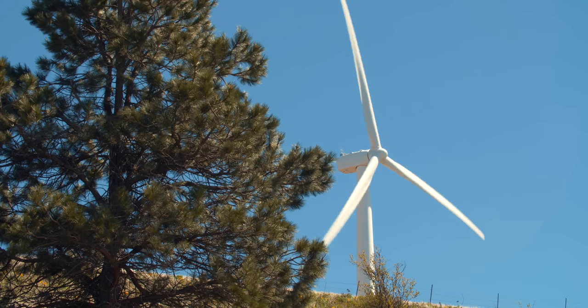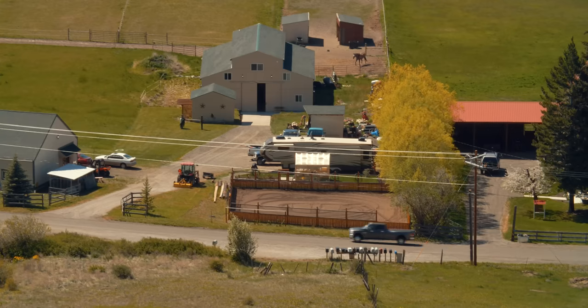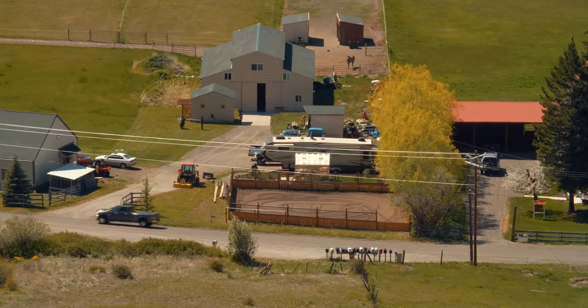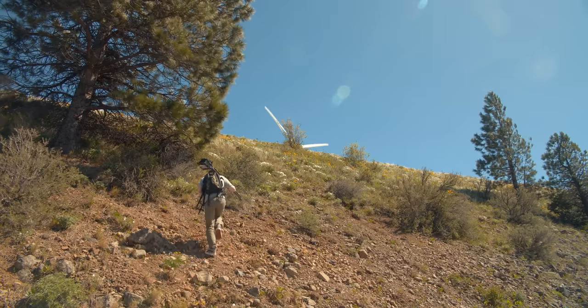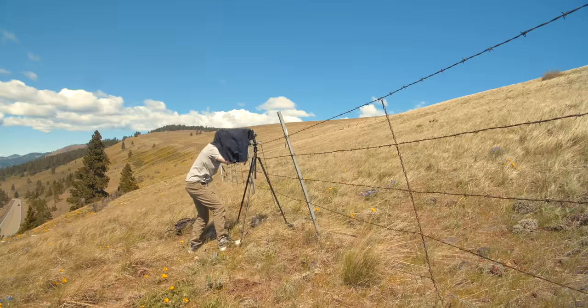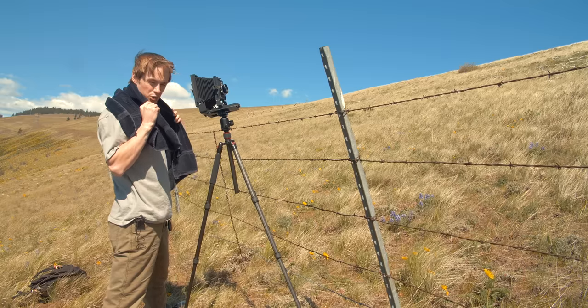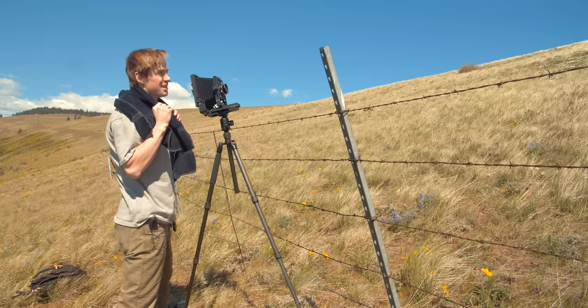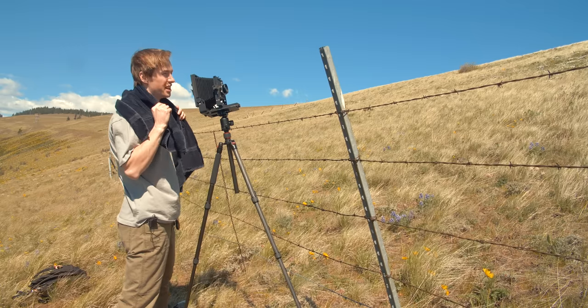For the next picture, I returned to yet another familiar spot — the windmills on Highway 97. I was in search of something simple and warm as my last outing to this location was quite the opposite. However, I quickly learned that large-format photography and gale force winds don't tend to mix nicely. I think it's smart to shoot at a relatively fast shutter speed because I don't want the image to have any micro-jitter or blur because of the wind.